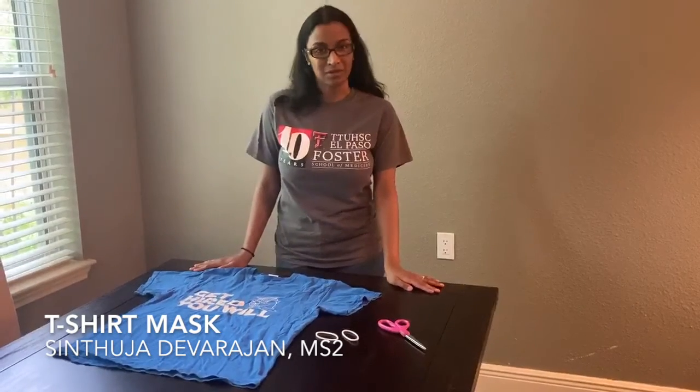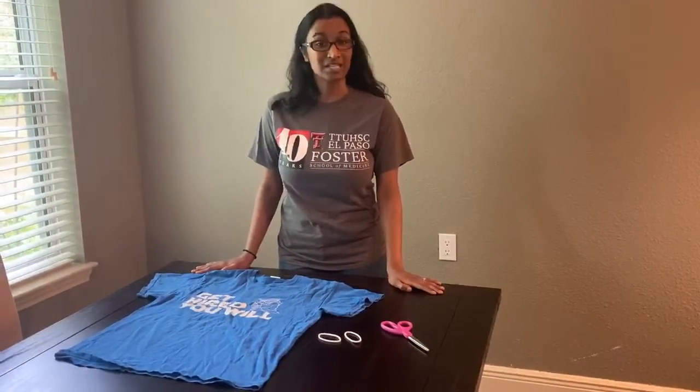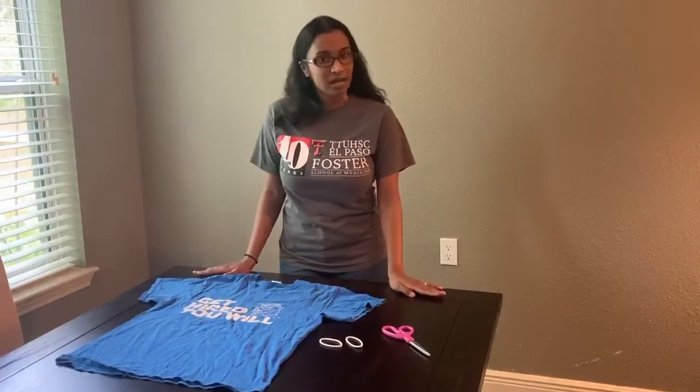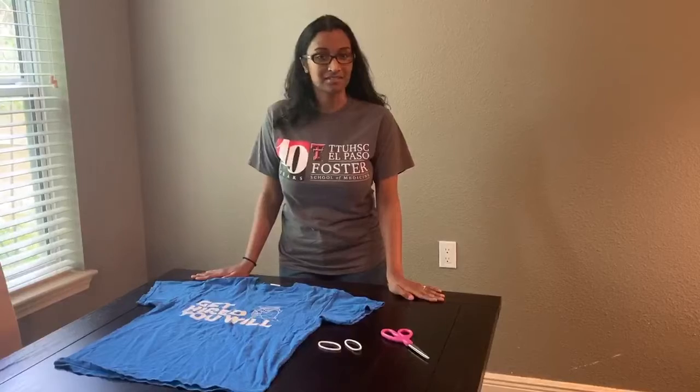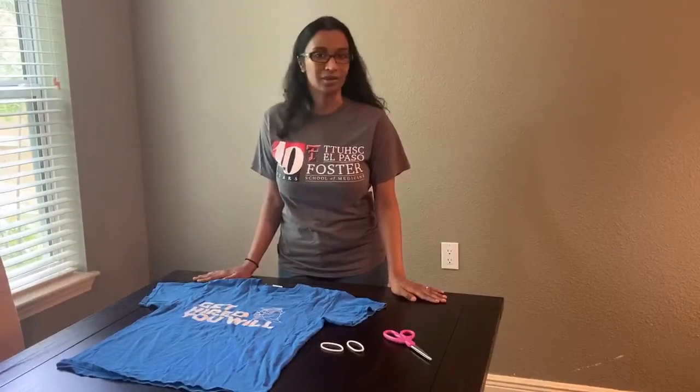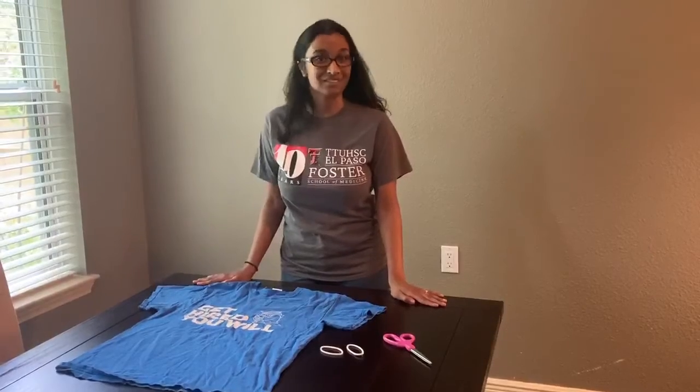Hi everyone, my name is Sunduja Devarajan and I'm a second year medical student at Foster School of Medicine in El Paso. This is an instructional video on how to make a t-shirt mask. These masks are relatively easy and simple to make and it's a good way to reuse an old t-shirt. While t-shirt masks are not as effective as medical grade masks, they're an easy and effective way to protect yourself out in public when you're running your essential errands. Let's get started.